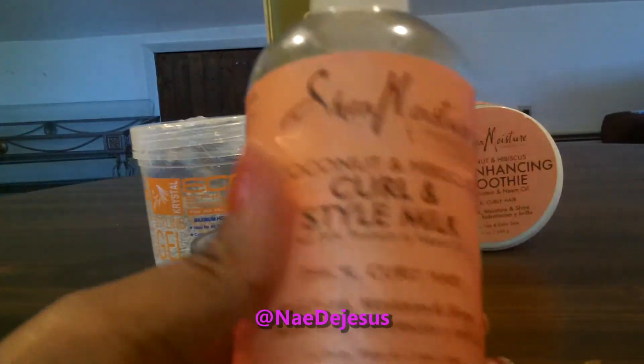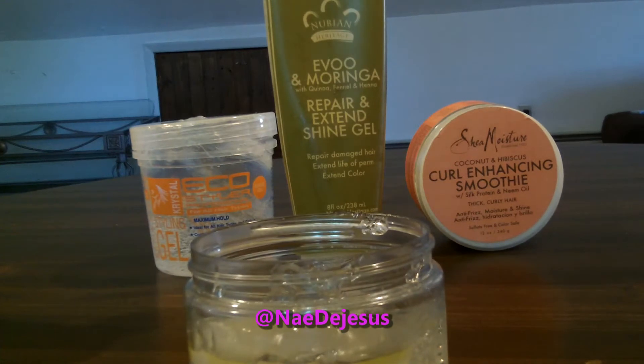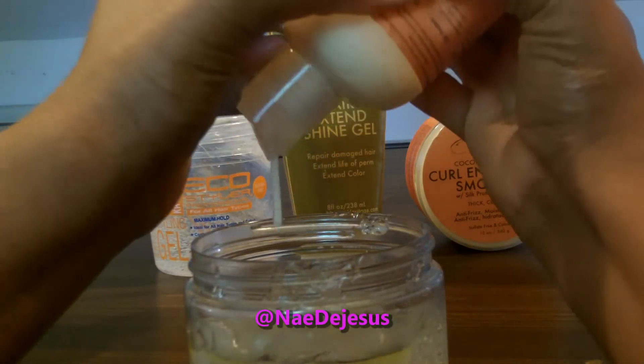Next I'm going to use a Shea Moisture Curl and Style Milk. I'm just going to use the rest of the bottle — it's probably about two ounces left in there — and I'm just going to add it to the jar.